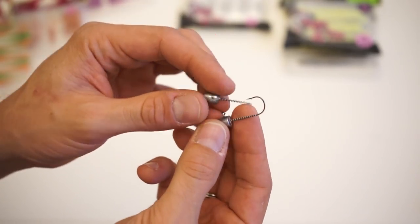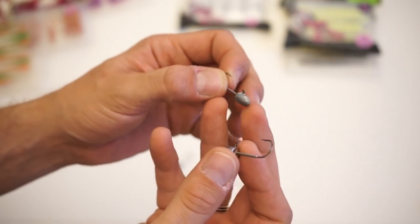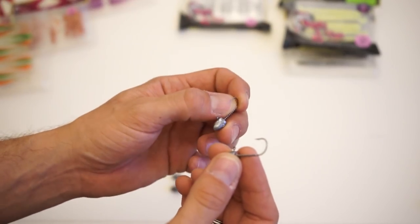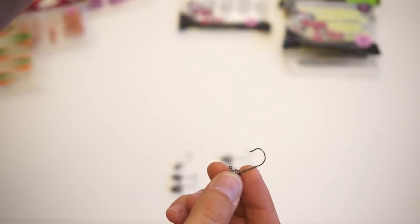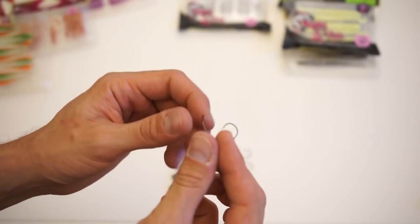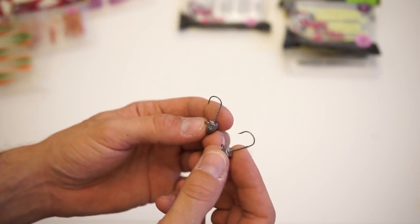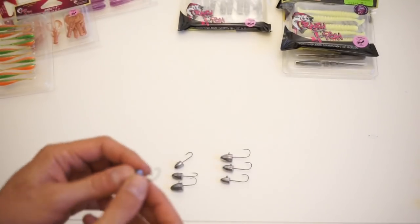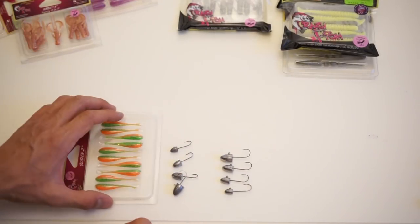The action of this jig head differs depending on depth. Due to its bullet shape, it cuts through mid water and makes drastic movements with whatever action you apply. At the bottom, it falls very fast like a bullet. It works nicely with smaller worms or paddle tail soft baits, and also works really well with different types of crustaceans.